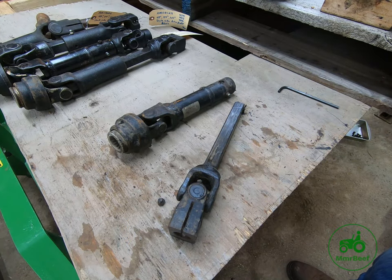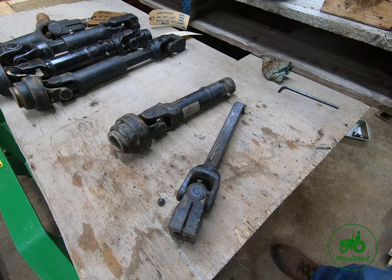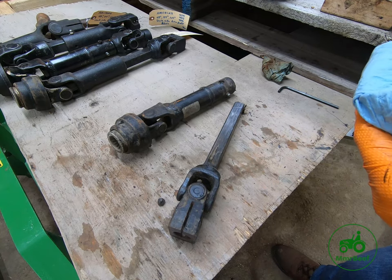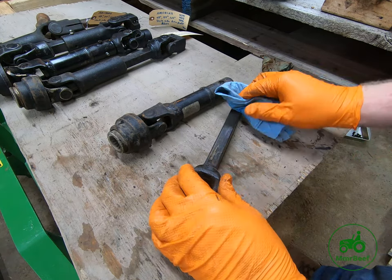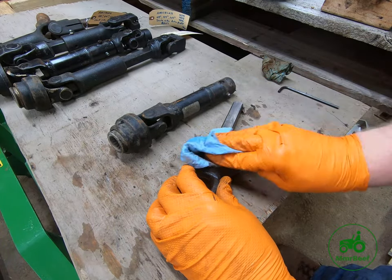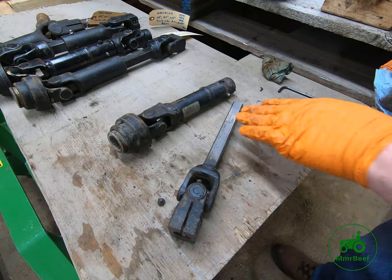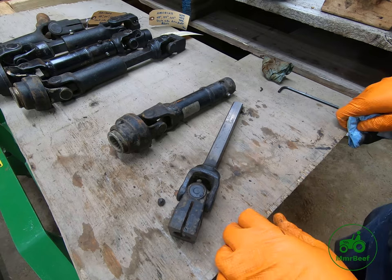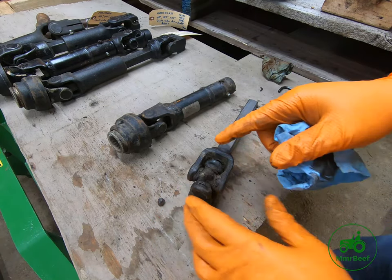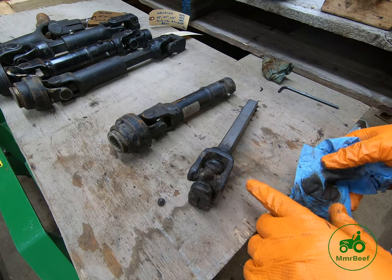Now what I'm going to do is take a little bit of brake cleaner, because you've got all that dirt on the shaft. Just take a little bit of brake cleaner and clean that shaft up — you're going to start with fresh grease anyway, so taking all the old grease off really doesn't hurt anything. I'm going to go ahead and degrease the rest of this drive shaft.